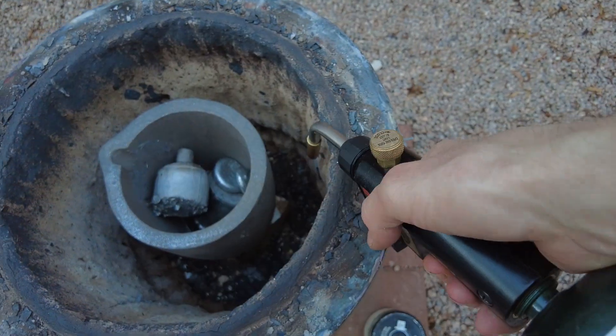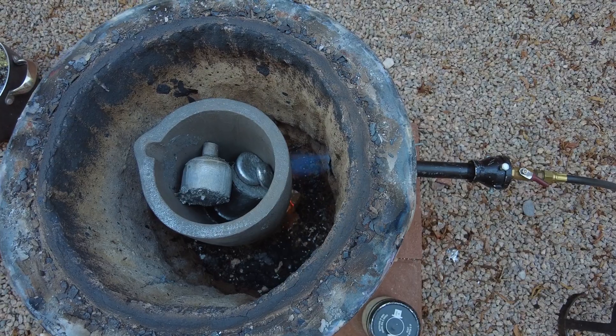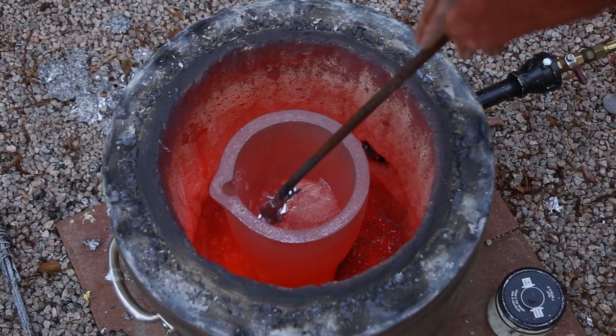Welcome to Robinson Foundry. My name is Seth Robinson and in this video I'll be casting the inside of a seashell with molten aluminum.